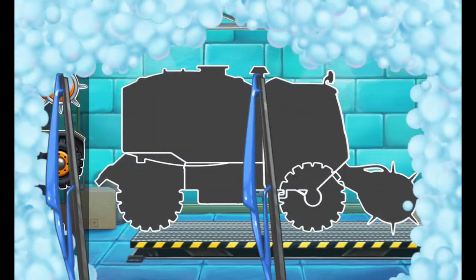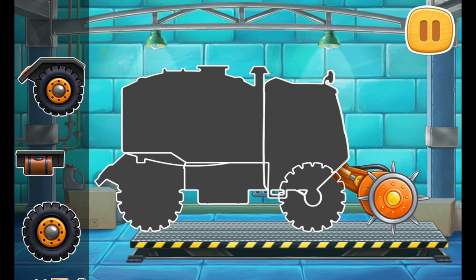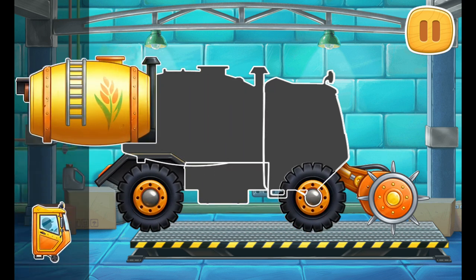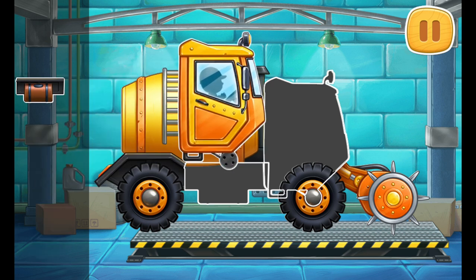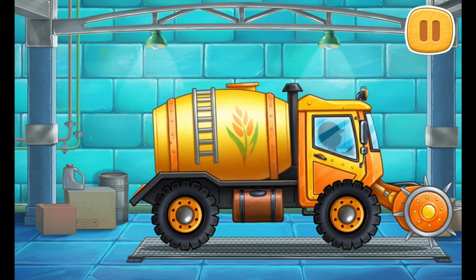First, let's assemble a fertilizer sprayer truck. You're doing really great!